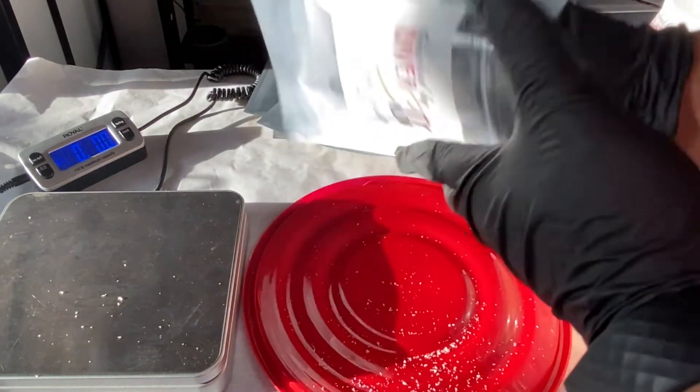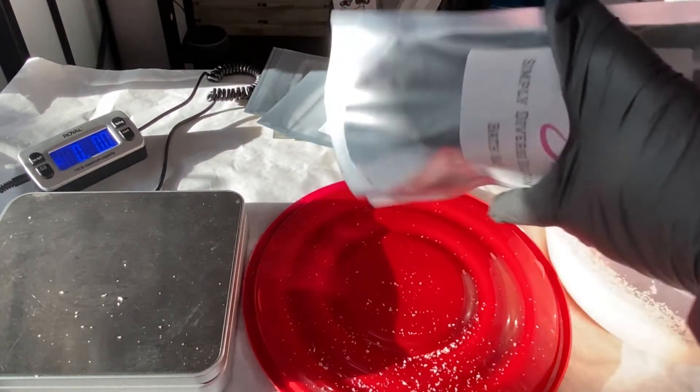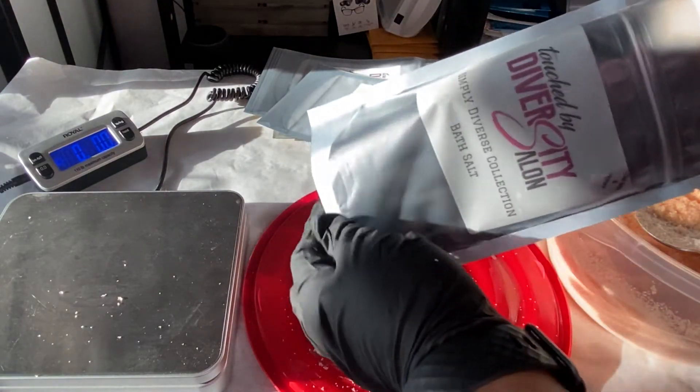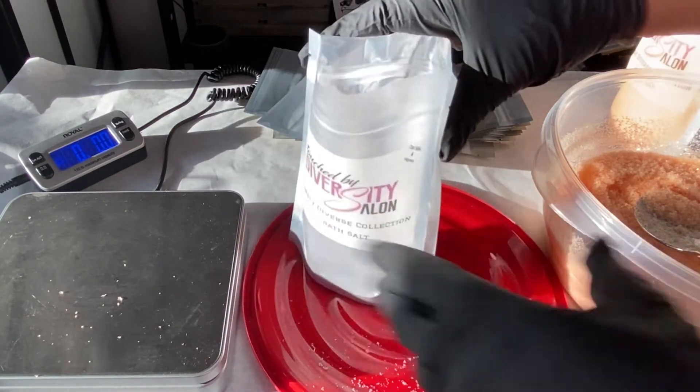At this point I'm just over it. I'm not sure why it's not equaling out to the weight it should be, and I'm just gonna figure it out later and move on. That's about all I can do right now.